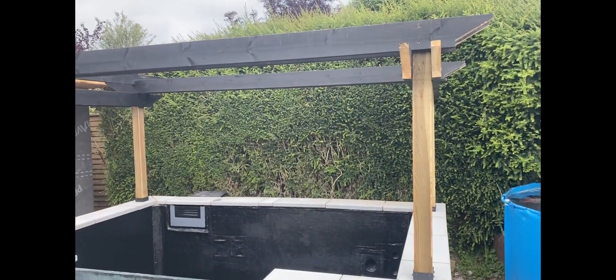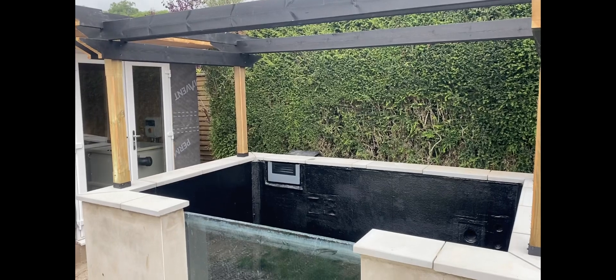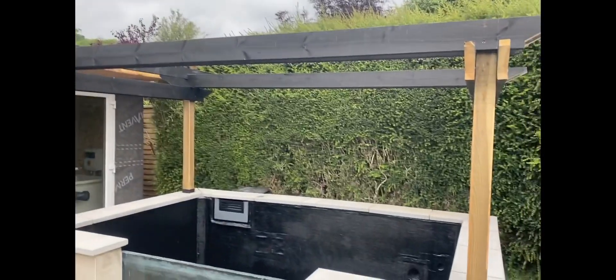I'm just waiting to sand those up now, and then I can get that all fixed in place and give it a finished coat of paint.